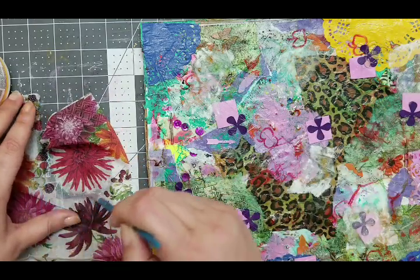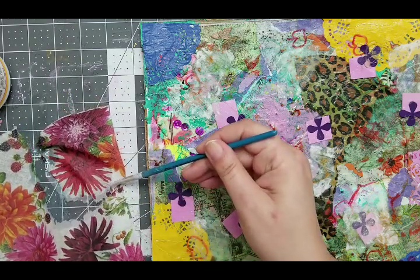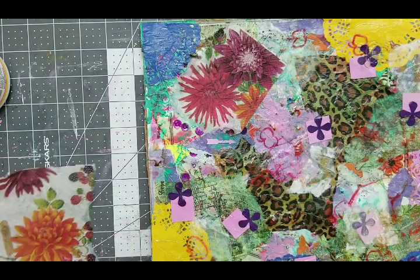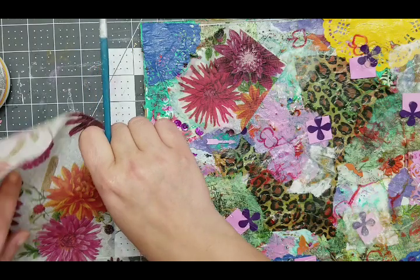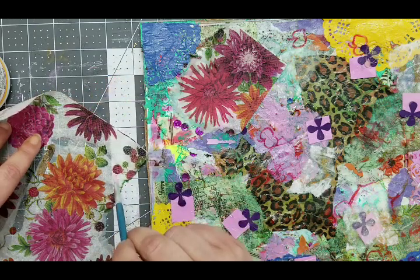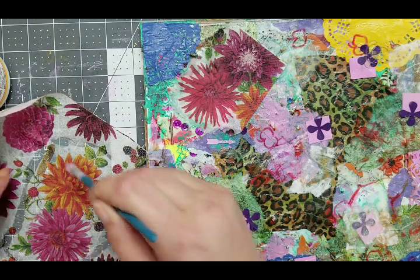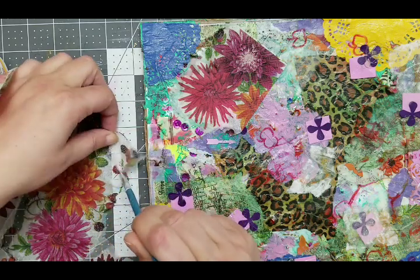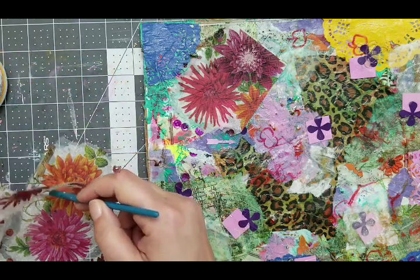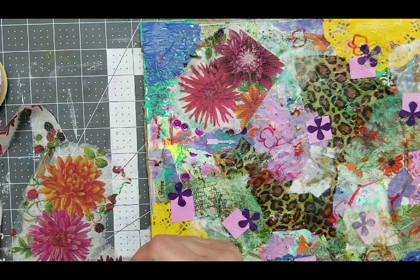I didn't know that. And then I don't have to rip because it comes off by itself. Do you see that? Magic! Did you see that? I didn't have to rip around the flower. Yes, it is magic! And I'm gonna do the same thing right here too. You can just go with your brush wherever you want to go. Put a little water around it. And you are gonna have magic too. Oh my god, I love this. Why am I always ripping it? I should always do it this way.